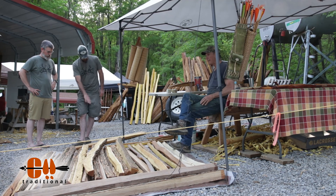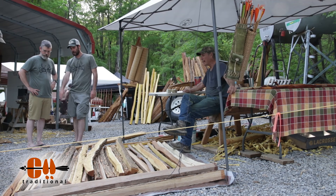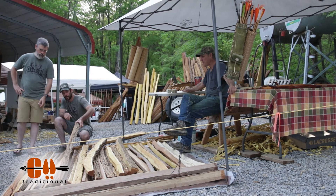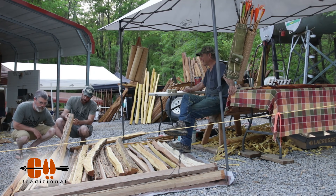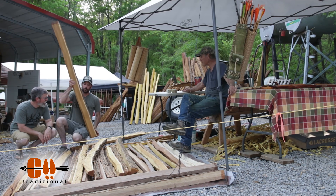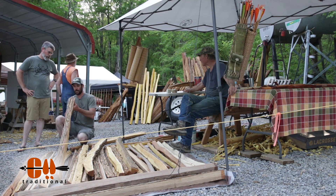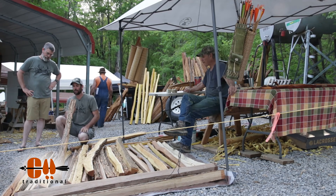For something real easy, you'll look for something that splits real clean like that. See how this one's got some grain tear out? Those will make good bows, but it's not going to be quite as easy as something like this. I want to look at the growth rings on the other side of this — that's a heavy piece of wood. This one, you need to go down a couple of rings, but that's a good piece. It's got a little bit of twist to it, but you can take that out.